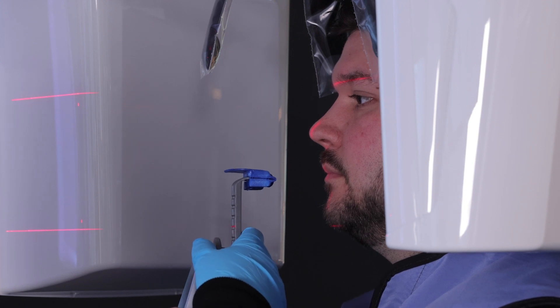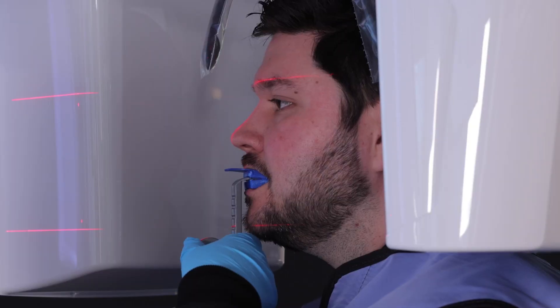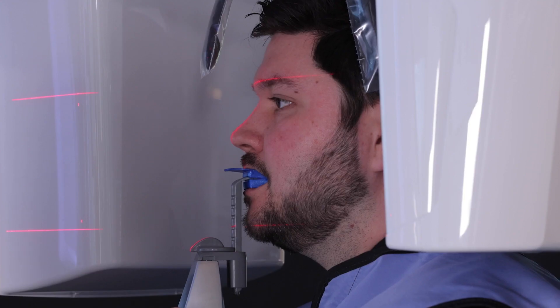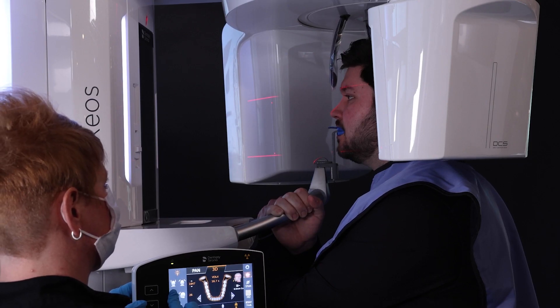Then lock the positioner. Have the patient bite correctly into the blue foam. Close the temple supports completely to hug the head, and bring the forehead support until it gently touches the patient. Hold the exposure button until three beeps are heard.